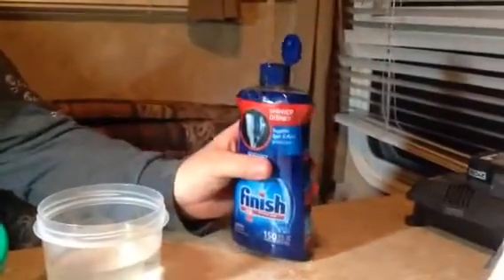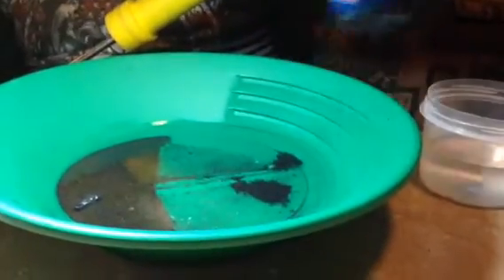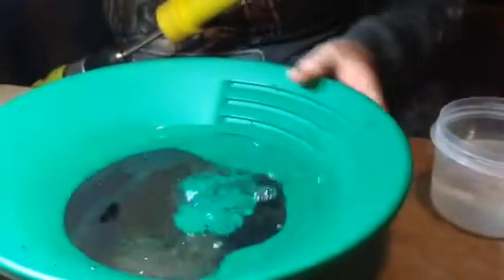What I'm going to do is remove the iron with this. Before we do that, I'm going to put some jet dry in there, so that will help the float gold. Now I'm going to go ahead and remove the iron.